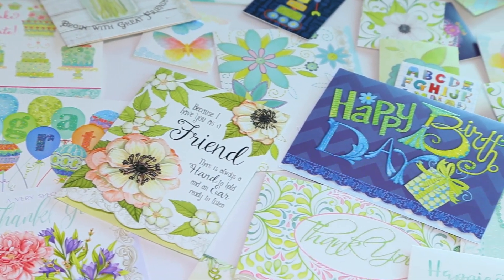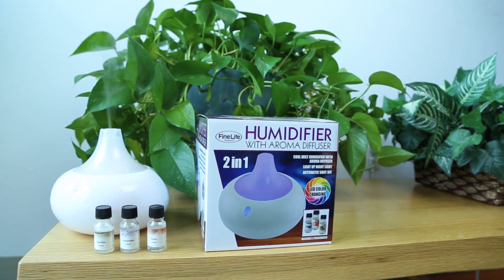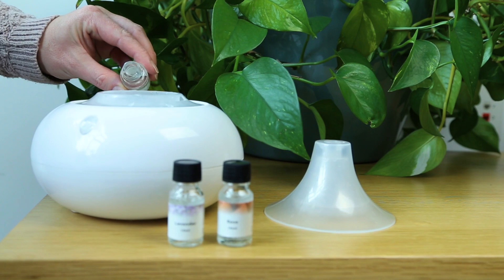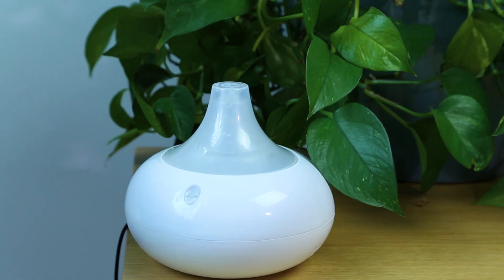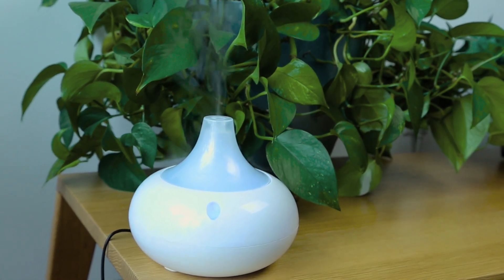When your correspondence and crafting are done, relax with this humidifier with aroma diffuser. It's easy to use — just add a few drops of essential oils and switch on. Then relax as the soothing scent, mist, and mild lights calm nerves and help you unwind. It's a great way to start off your year.